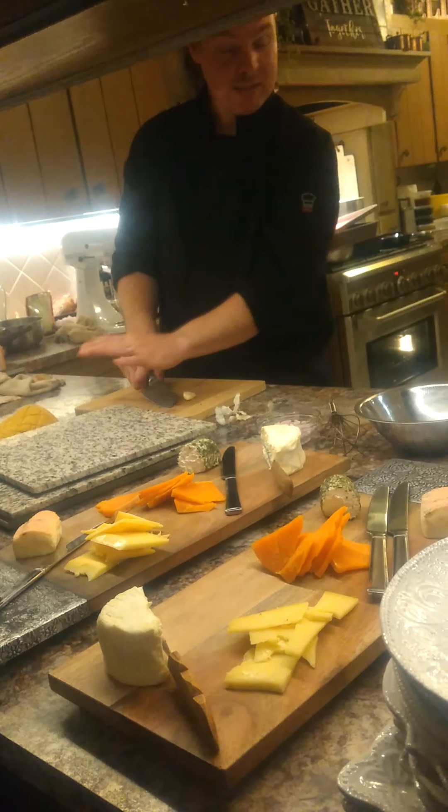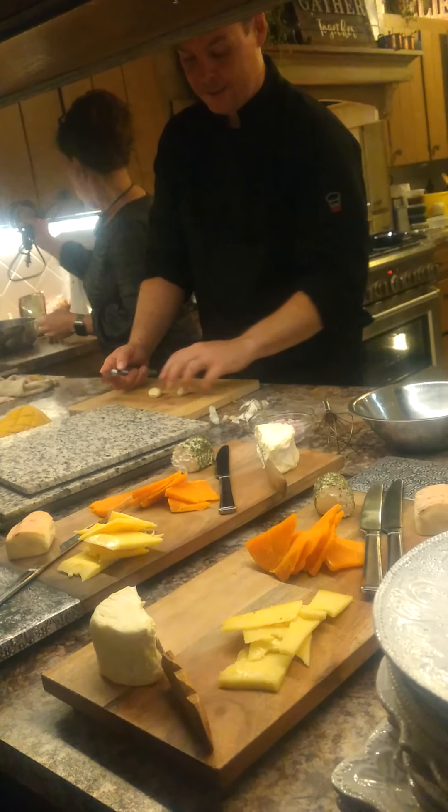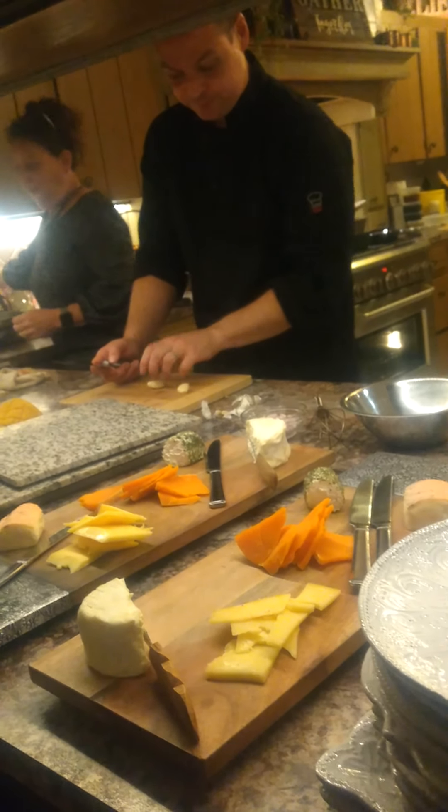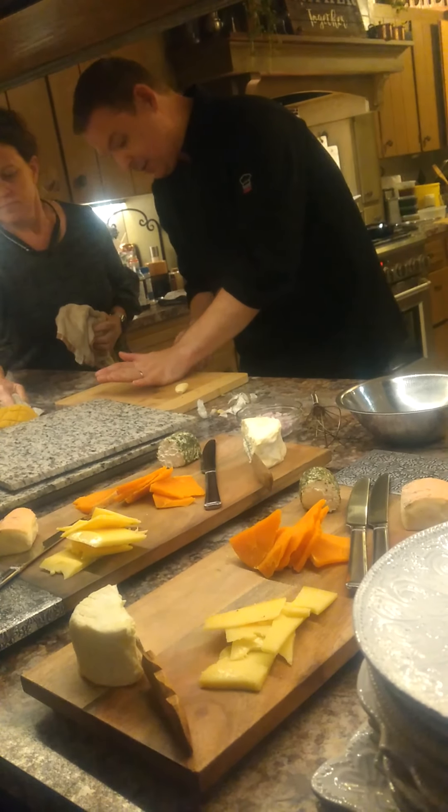I don't usually smash it with my knife. You'll see a lot of chefs smash it like that, but then it smashes with the greens and I can't chop it with a very specific approach.